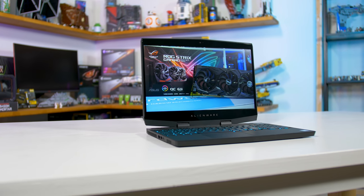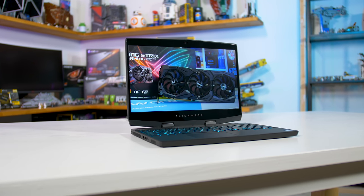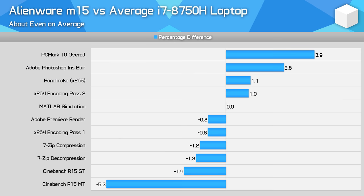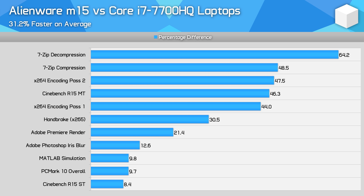When it comes to CPU performance, my main consideration is to see whether the Alienware M15 performs any differently in productivity tasks compared to other laptops using the Intel Core i7-8750H. What I discovered is that the laptop performs identically to our average 8750H benchmark numbers. As it's a 6-core CPU, it's ideal for tasks like video editing on-the-go, where it's 40–50% faster than a last-generation Core i7-7700HQ. It's also about 10% faster in single-threaded workloads, which helps reduce CPU bottlenecks in some games.